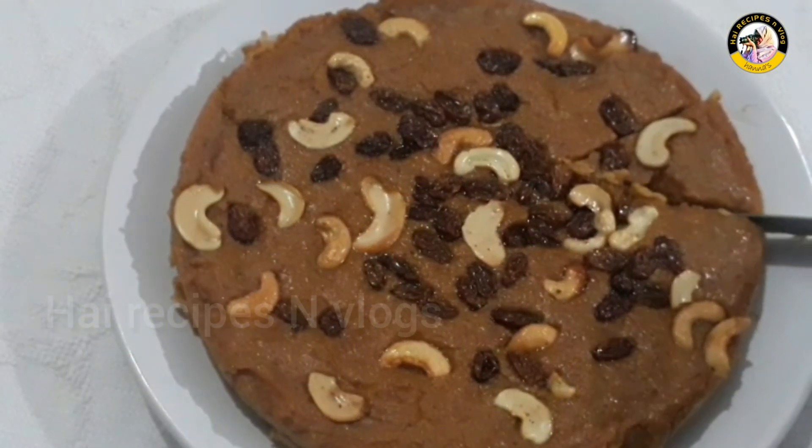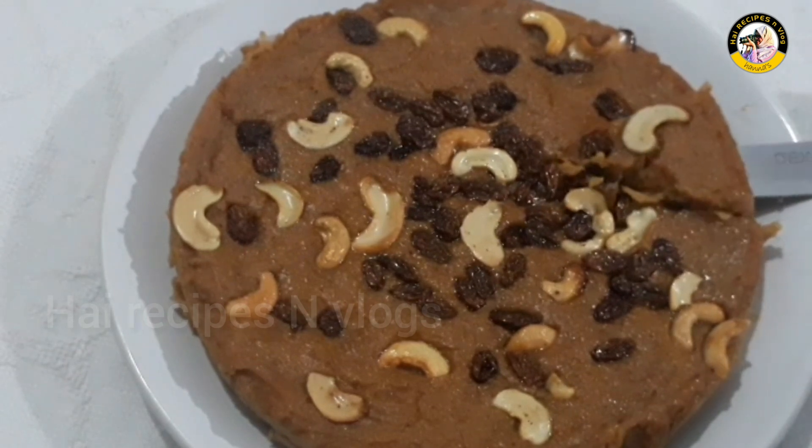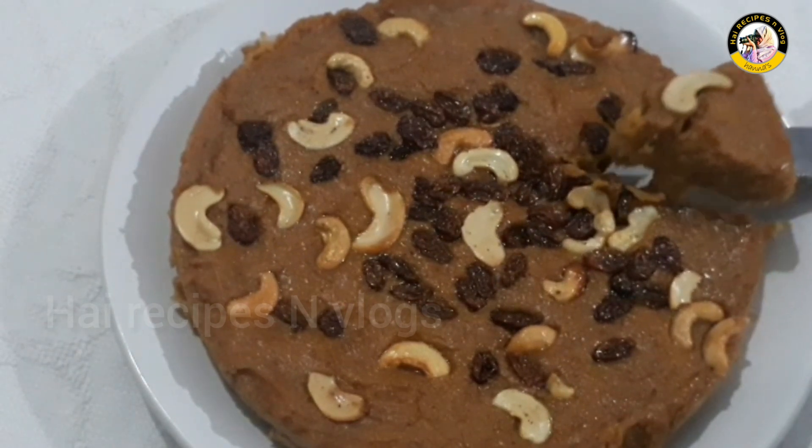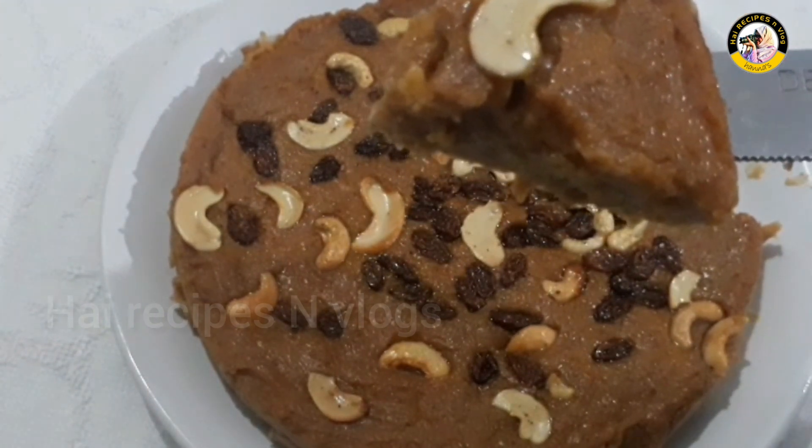Hello, welcome to our recipe. This recipe is called Chakka Haluwayaan. It is a healthy and tasty Chakka Kuru Haluwayaan.